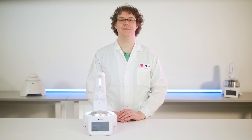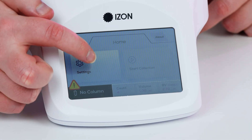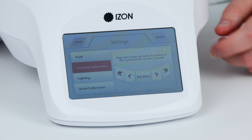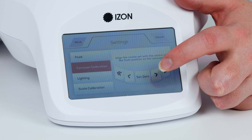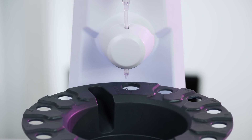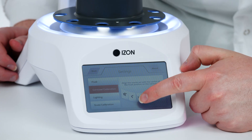There are two things on your AFC that need to be calibrated: the carousel position and the scale. To calibrate the carousel position, select Settings and then select Carousel Calibration. Using the single arrow for fine adjustments and the double arrow for large adjustments, maneuver the hole to be directly below the nozzle, then press the Set Zero button. It is important that the carousel is properly aligned so that no liquid misses the collection vessel.